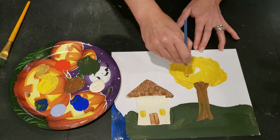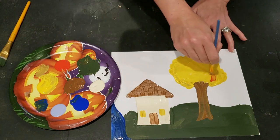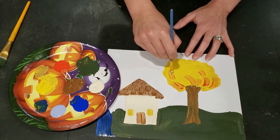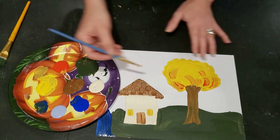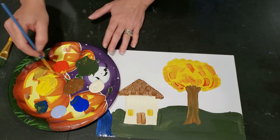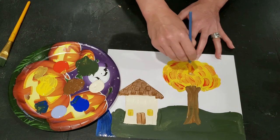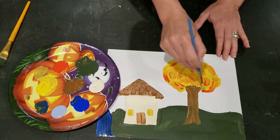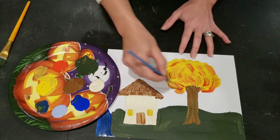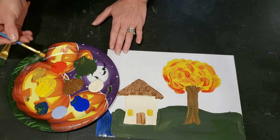I think the beauty of folk art is that it's meant to show and document. It's an accessible technique for a lot of people because there's more of a focus on documenting life than some other more expressive art forms. So this is more of a focus on documenting. I'm just adding these little bits of orange to give it a little bit more texture.